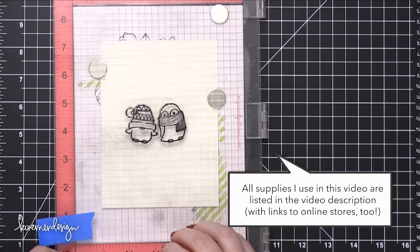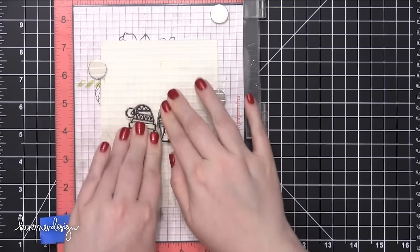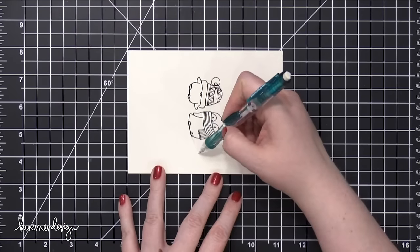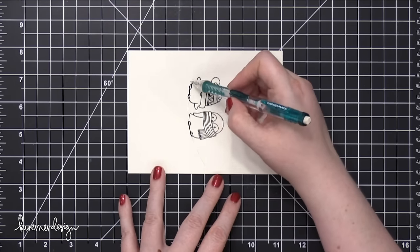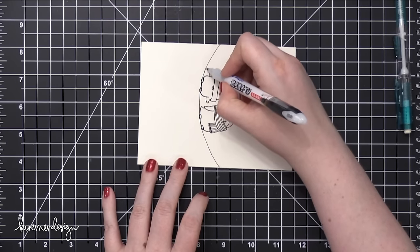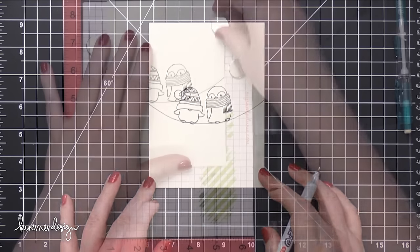So I'm going to be creating a scene, and I've got these two birds, and I've tipped them in toward each other so that I can have a curved wire underneath them. I've stamped them in VersaFine Onyx Black Ink, and I used my MISTI tool for that because I'm stamping onto some Arches Cold Press Watercolor Paper, and I wasn't sure about the texture of the paper causing a problem, so that's why I wanted to use a MISTI tool. I then drew on that curved line, which will be the wire, with a pencil.